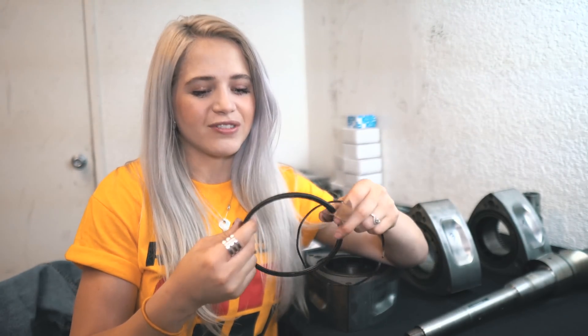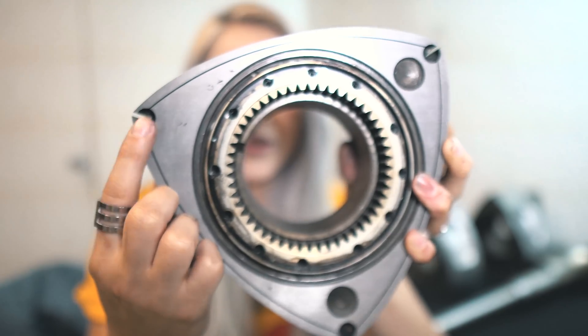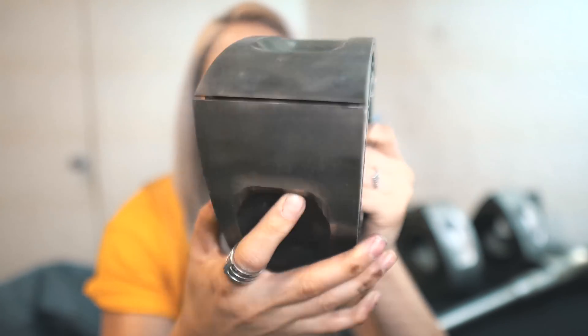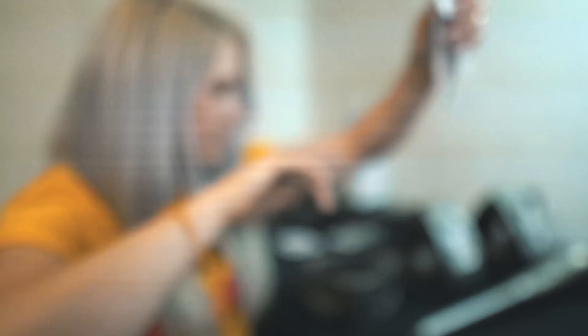Each face of the rotor has its own set of oil control rings. You can usually reuse them — you can see on the side to determine if they're good or not. Before you install the oil control rings, you have to set the oil control ring springs, and it is very crucial that you get the direction of the spring correct depending on which face of the rotor you're working on. After the oil control rings are installed, you're gonna be installing all of the seals. There are three main seals: side seals, corner seals, and apex seals. All of the seals have corresponding springs, just like the oil control rings.